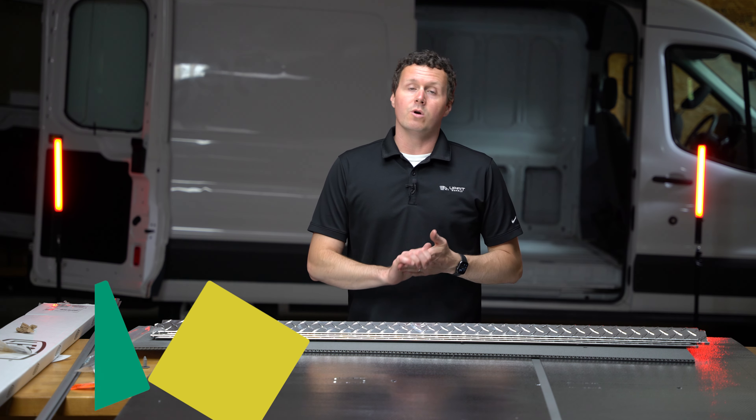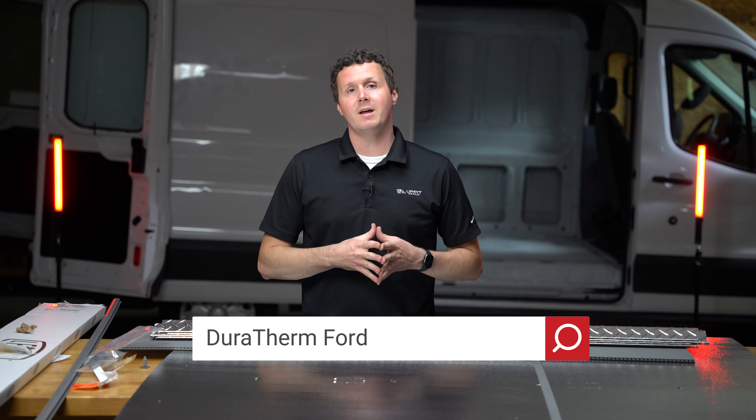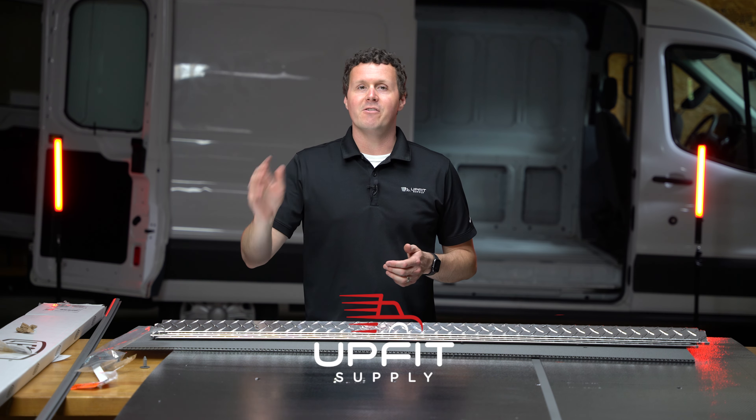If you're looking for these ceiling liners or any other equipment to get your van ready for work, be sure to check us out at upfitsupply.com. My name is Ryan — have a good one.